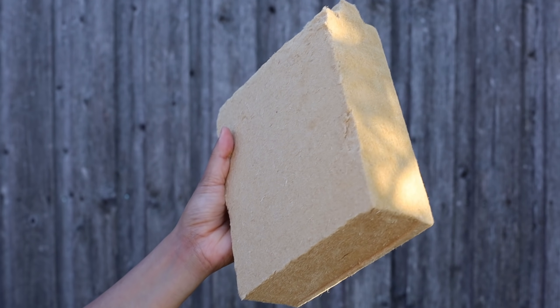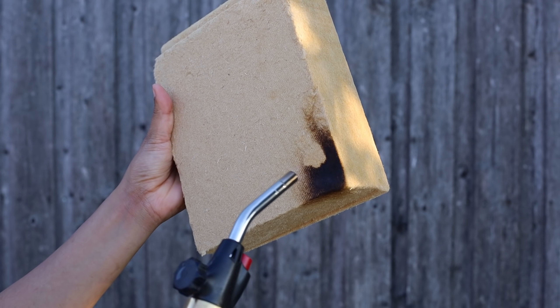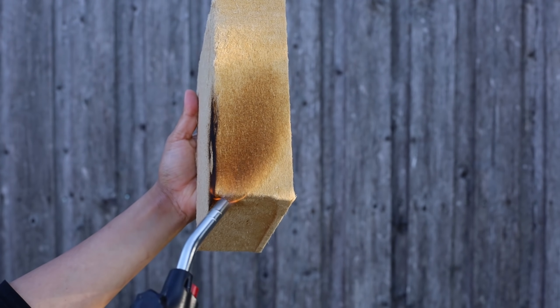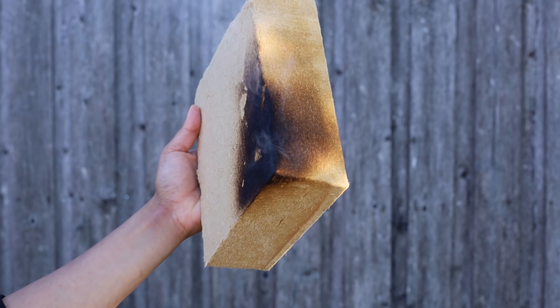If you haven't watched my video on perm ratings, I'll link it up here. They have good fire resistance too. While they did blacken, the fire did not spread and it was extinguished immediately.